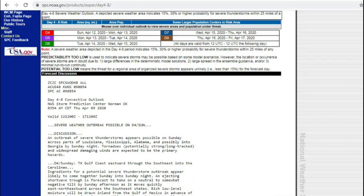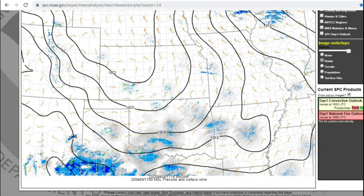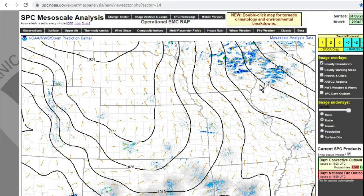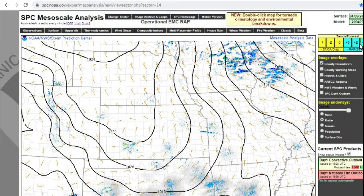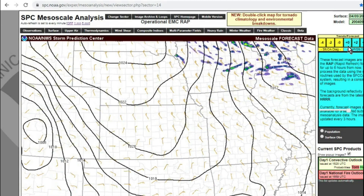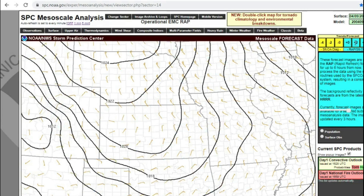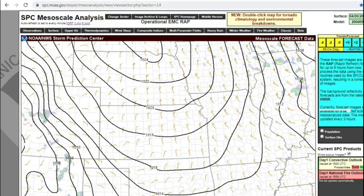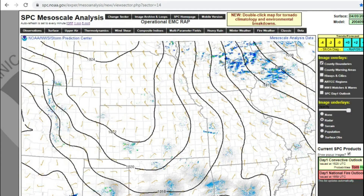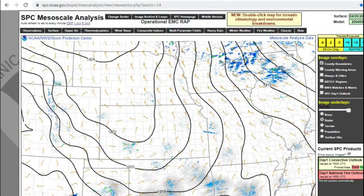My fifth favorite resource is the Mesoscale Analysis — it's by the Storm Prediction Center as well. But this one is like — you can tell pre-watch where they're going to put a watch. It shows you the radars from everywhere. You can look up the HREF — the Hyper Rapid Refreshing Radar. It shows a lot — long range forecast for the day, like it shows multiple hours later. I like this one because it's a good way to know watches before they're going to happen, so then you can be prepared for watches and warnings.